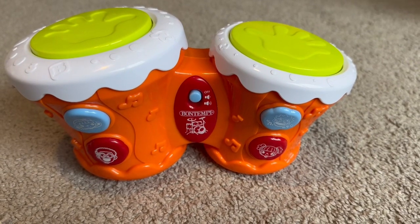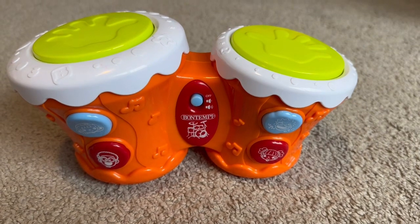Welcome back everyone. Today we're gonna check out the electronic band toy banjo.